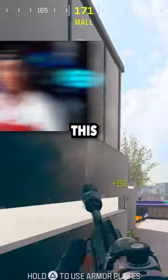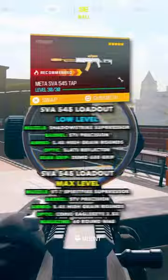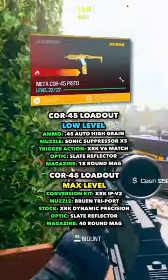If you need a low level loadout for the SVA 545, here you go. And then for the max level loadout, you want to use this one right here. And then for the Core 45 pistol, if you need a low level loadout, use this one right here, and for a max level loadout, use this one right here.